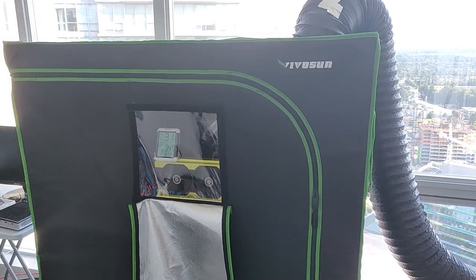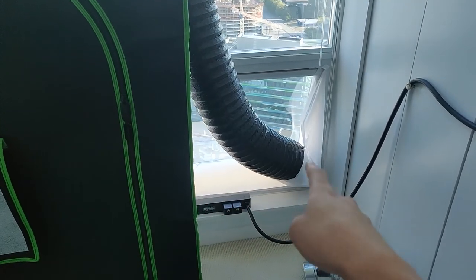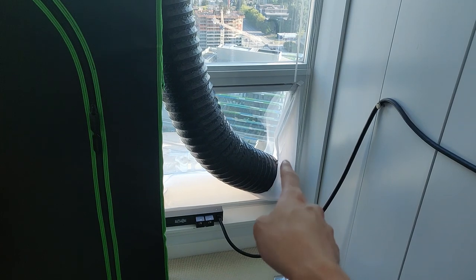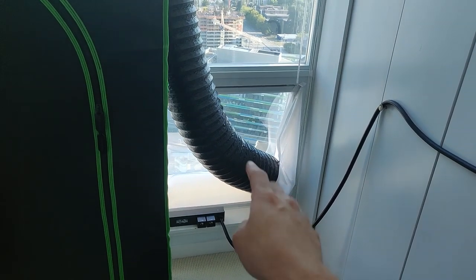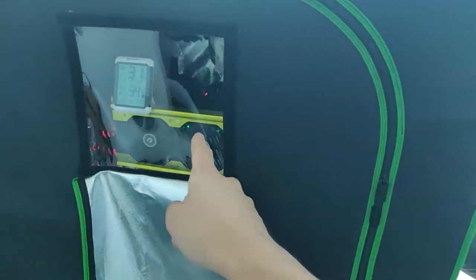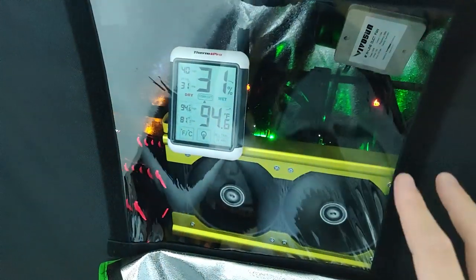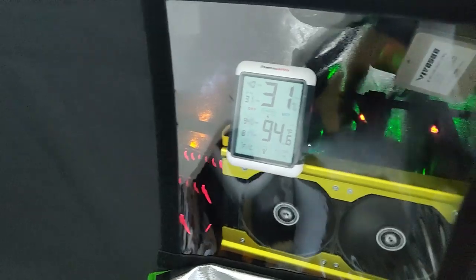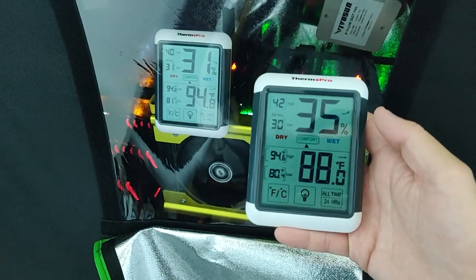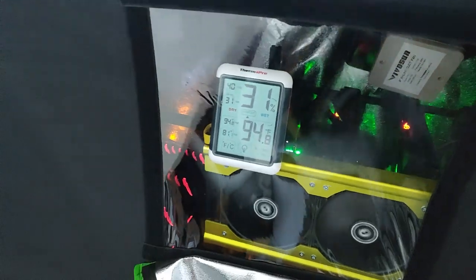Alright guys, it's all done. The 8-inch inline fan is in, the 8-inch ducting is in, and the Homey window seal is in. I need to put some duct tape around the ducting and the window seal since I felt a little air coming through — I'll do that later. The 120mm fans for the RX 570 build are in. All miners are on and mining. After about 5 to 10 minutes, we're at 94°F inside the tent, and ambient temperature outside is 88°F.